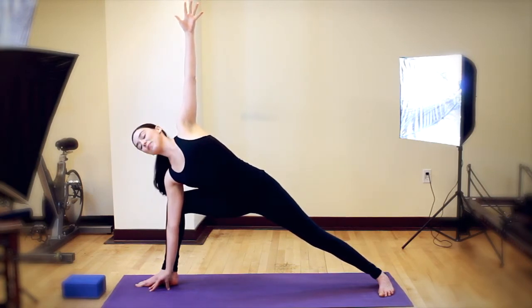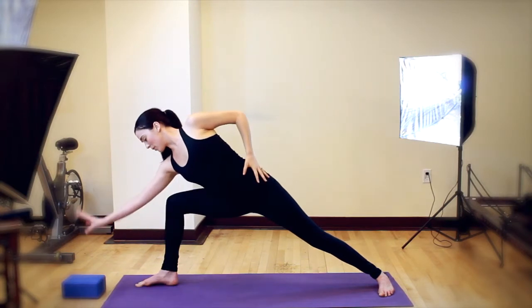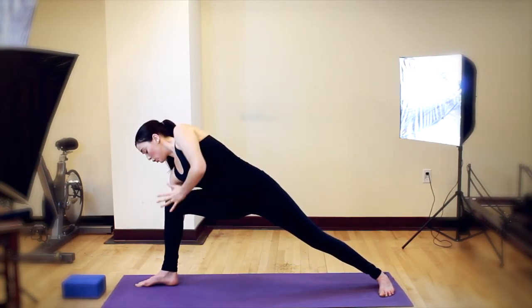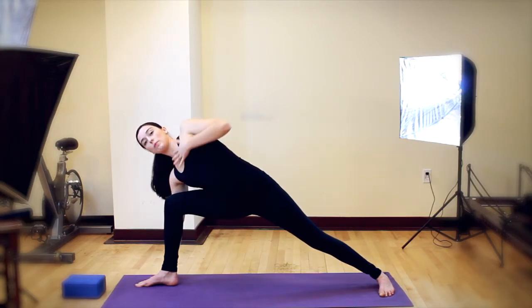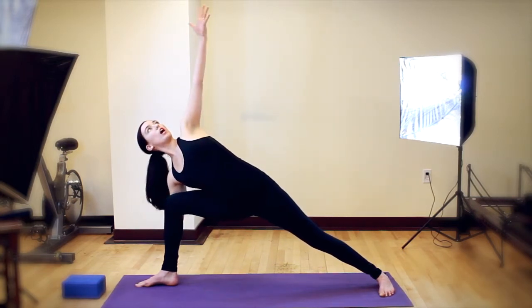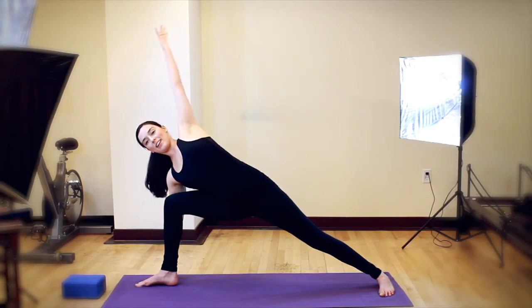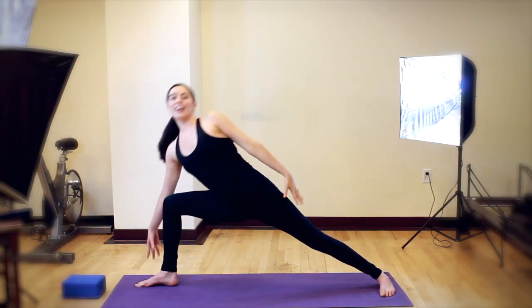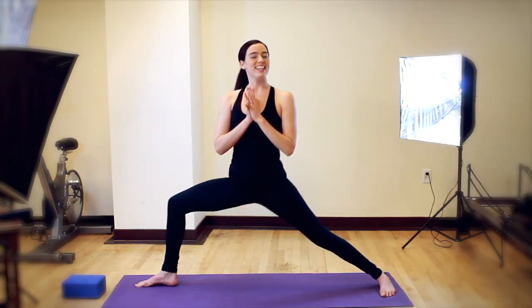After you feel pretty good here, you can step your hand to the back, to the outside of your foot. Use this knee to keep your hip open. Reach up or extend the line, arm overhead, bicep by your ears. And that's my favorite posture — extended side angle.